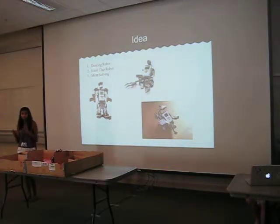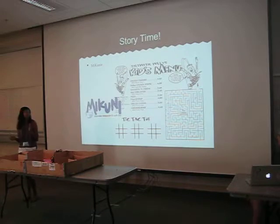It would do moves like the walk, the Bernie, but that one was kind of hard. And then I thought of doing one with a hand clapping robot, but that didn't work.